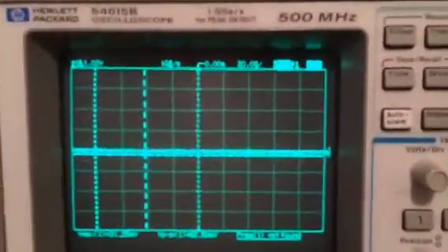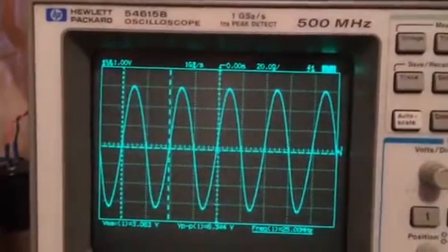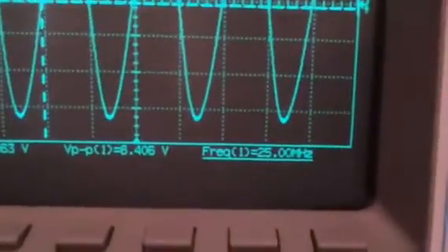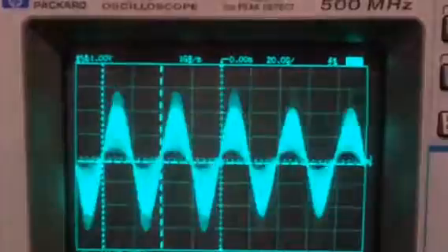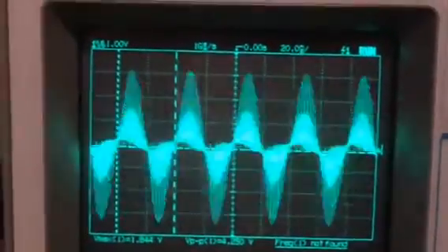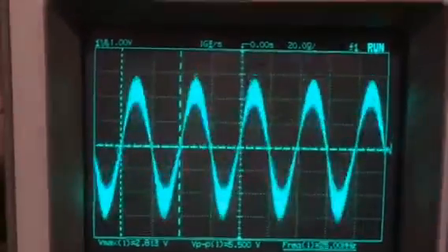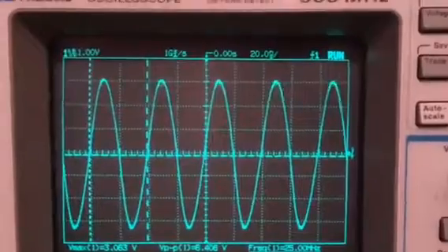When we key up with no modulation you can see a very clean sine wave at 25 MHz. And when we add audio modulation — audio, audio, audio — there's no distortion, it's linear, modulating very nicely. That's what the sine wave should look like.